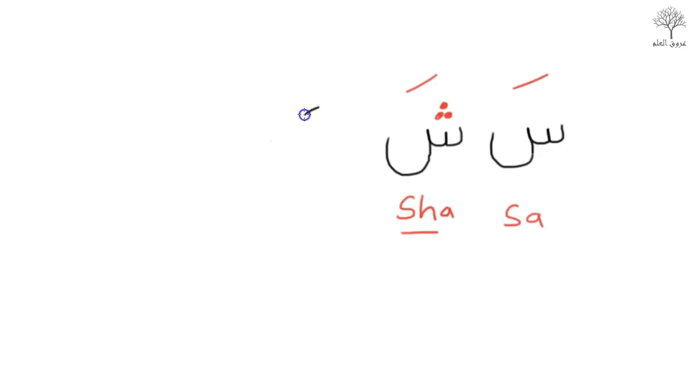Next, this sound comes from the throat. The letter looks a bit like a throat — a man with a head. So from your throat, you pronounce it A, as though this is the throat of a person.